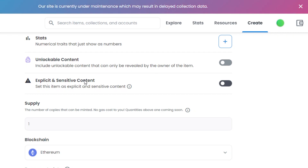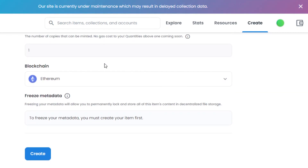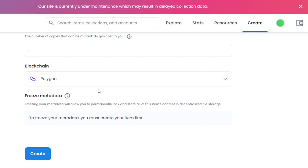After that, there is an Explicit and Sensitive Content checkbox — if your NFT is sensitive or explicit, simply check that option. Then you select the number of copies you want to mint. I'm going with one, and there is no gas cost for a quantity of one. Quantities above one will be coming soon on OpenSea. Then the important step: select the blockchain on which you want to mint your NFT. You can choose Ethereum, which is the blockchain OpenSea is based on, or you can go for Polygon. Polygon means a gas-free blockchain experience and allows you to mint NFTs gas-free. I'll select Polygon.